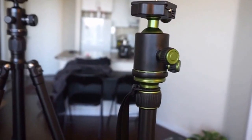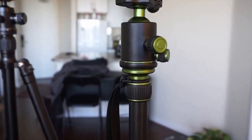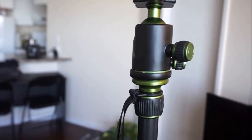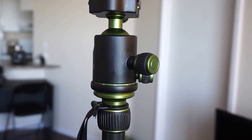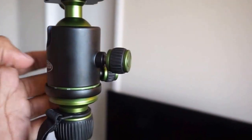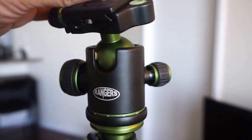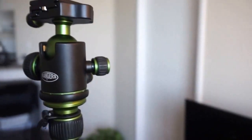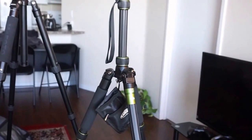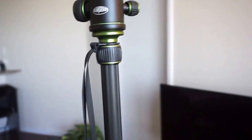One key difference is that the MePhoto is aluminum while the Rangers is carbon fiber. The Rangers does feel lighter, though I don't have an accurate enough scale for exact figures. Height is pretty much the same — the Rangers might be about half an inch shorter. Both have the same knobs: a pan knob, a large ball head knob, a smaller friction knob, and a center column. Both have five leg extensions.